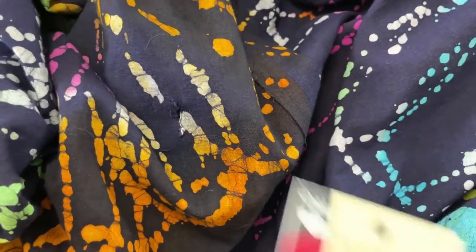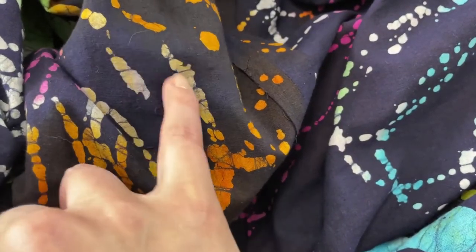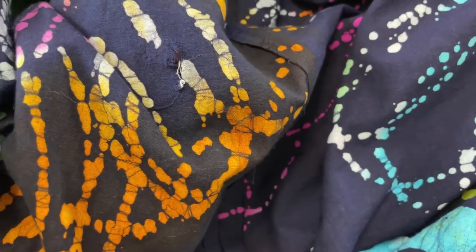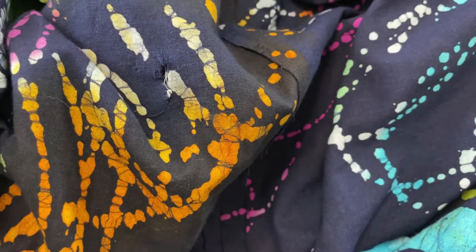I want to cut my fabric tape so that it covers both ends of the tear and extends a little bit past each end. I'm going to cut a strip of tape and then move over to the ironing board.